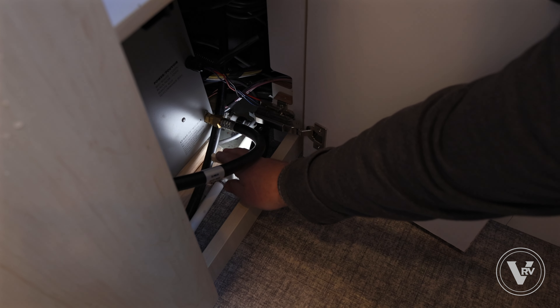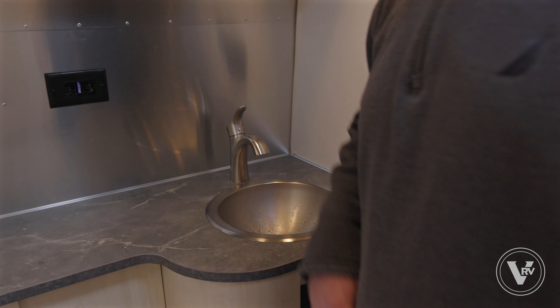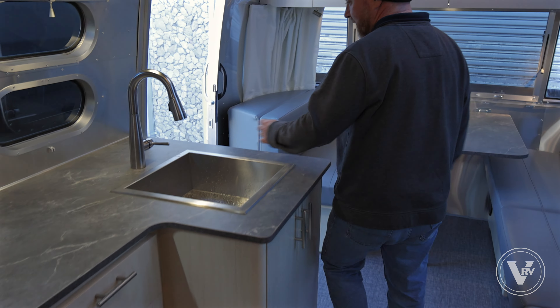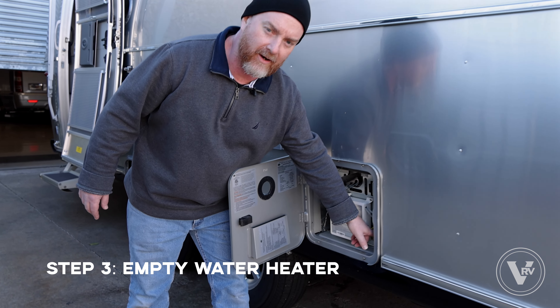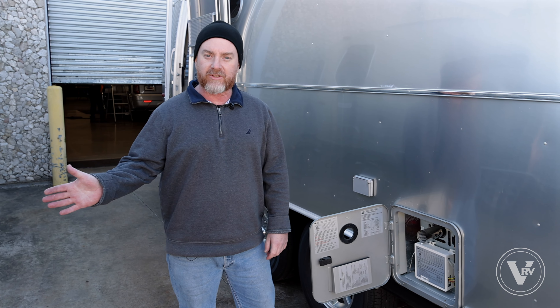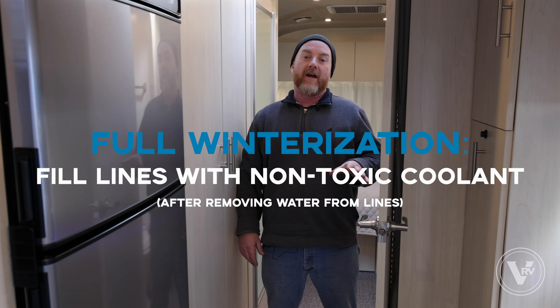At this point I'm gonna leave that valve open. I'm gonna come back into the bathroom and hit the low point drain that's under the galley sink — we'll leave that open. Then we're gonna open the sink and work our way out. Same thing with the galley sink — this is just to make sure that we're getting all of the water out of the unit.